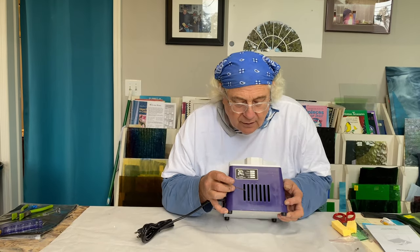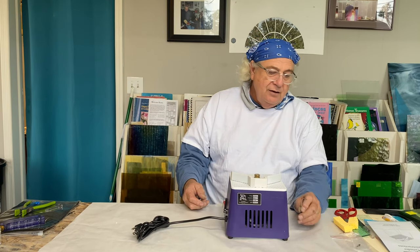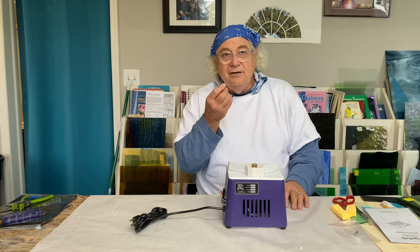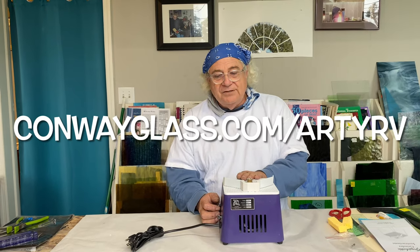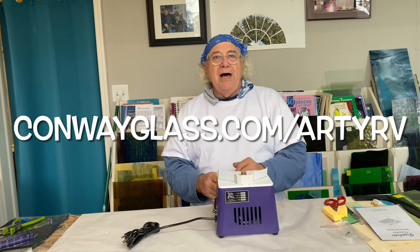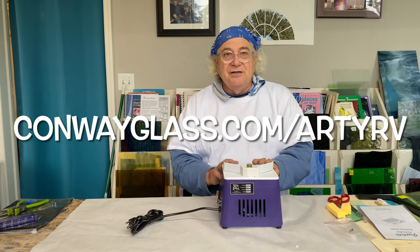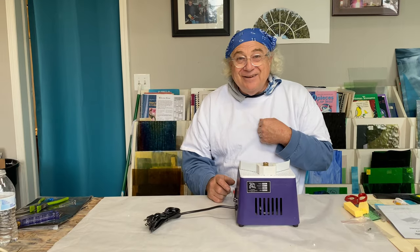The grinder comes with the allen wrench. What I like to do is tape it right here to the side of my grinder so I don't lose it. You'll find it's not a standard allen wrench — you can go to our website and it'll link you right to Amazon where you can buy it. You're going to love this little grinder. It doesn't take up a lot of room, and I have some large grinders in the studio — I told Barb I'm keeping this one.